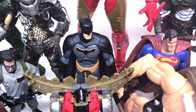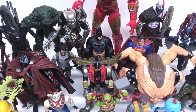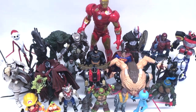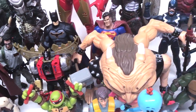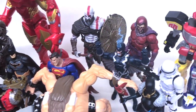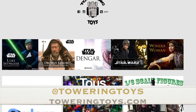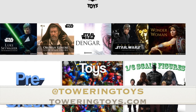Hey all you Thanos-loving dudes and dudettes, Toysha's here and tonight we're going to be talking about — to give you an idea, I had posted a photo earlier on my Instagram of exactly what do all these action figures have in common, and to be quite honest the answer is simply they don't stand very well. Special thanks and shout out to Towering Toys.